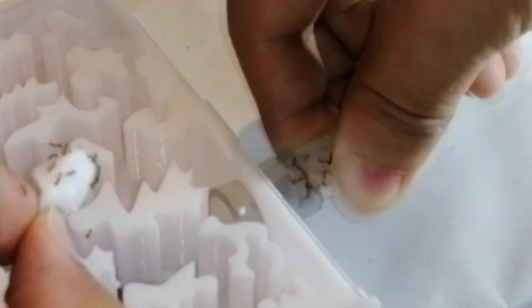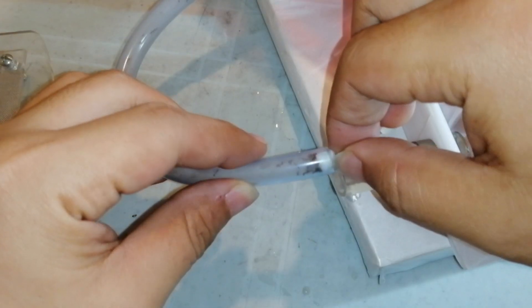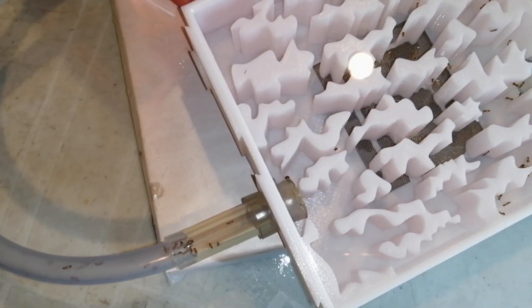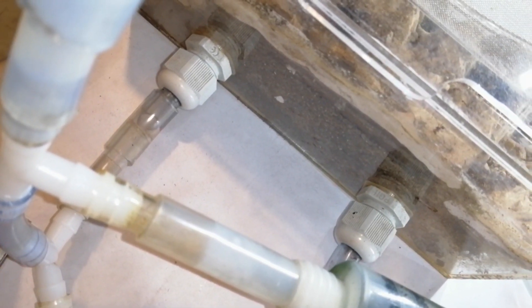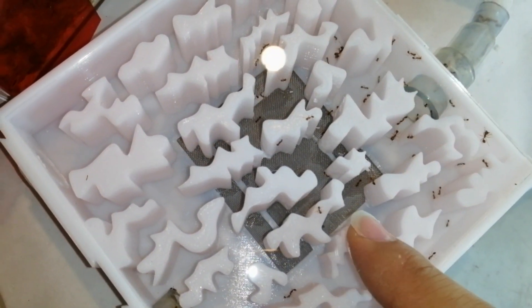Oh no, oh no — ants, ants, ants everywhere! One, two, three... this one's not that bad. As you can see, it is flawless and they are so excited over here. Going back to their nest — spread the words, girls, spread the words! Hopefully I can see the queen in here someday.